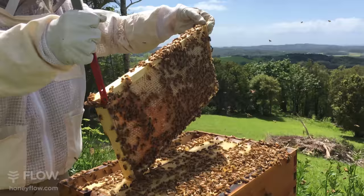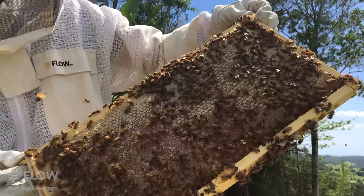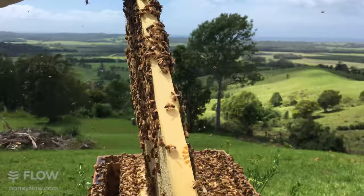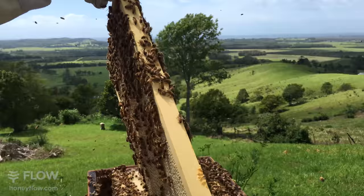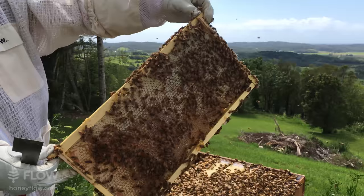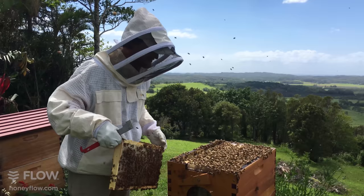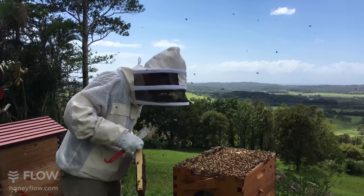That's a beautiful example of naturally drawn comb. It doesn't always go that nicely in the top box - naturally drawn comb works very well in the brood box, but as soon as you move up into supers the bees can start from the bottom and work up and get quite wonky. If you do want really straight comb you can use foundation wax - these frames are built to accommodate wire and wax if you want to go that way. I prefer to just let them draw it naturally; there's no wires or anything to cut through when you're harvesting the comb.